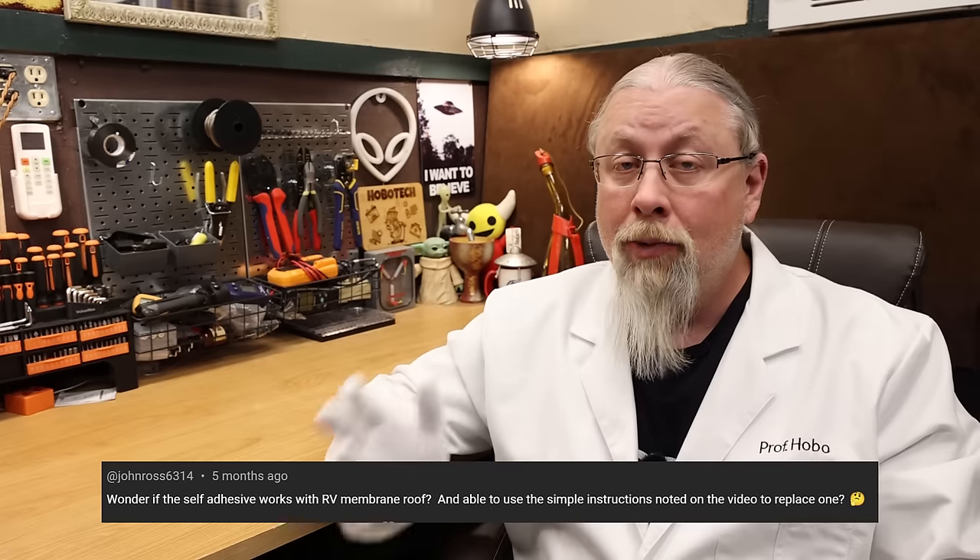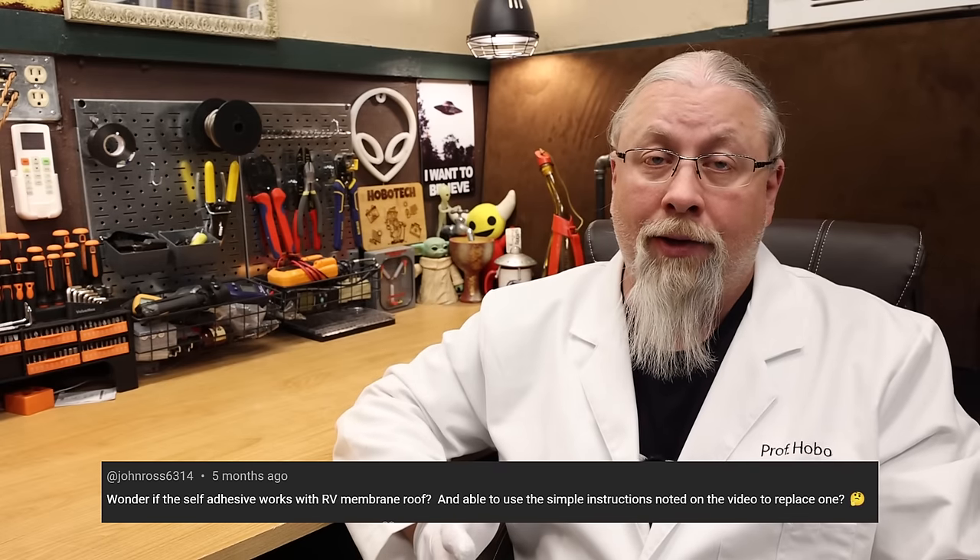The last question about install was how do you remove them if you use the adhesive version? I asked Bouge RV, and they said you use a strong wire or a plastic spatula to separate the panel from the roof, then soak the adhesive in ethyl alcohol to dissolve it.